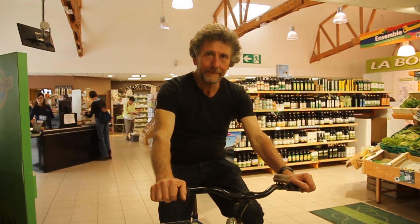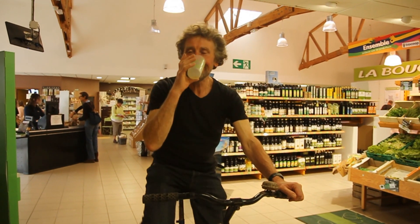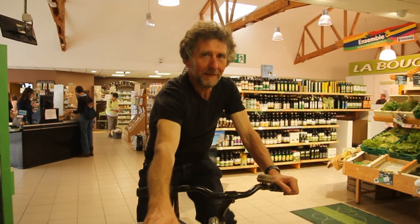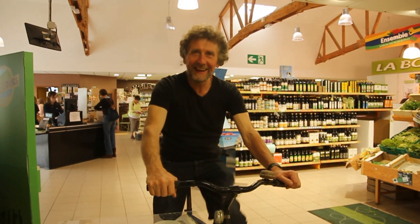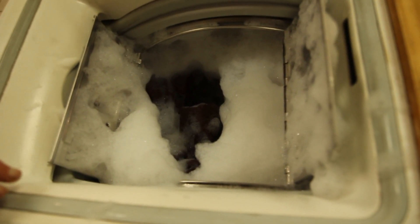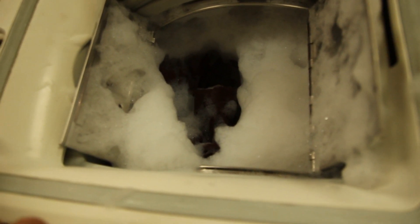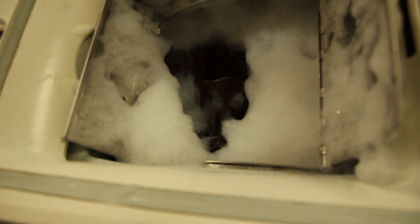We're at the exhibition at Biocop in Ytlon and unfortunately we seem to have put too much soap in and we've got a slight foam problem.